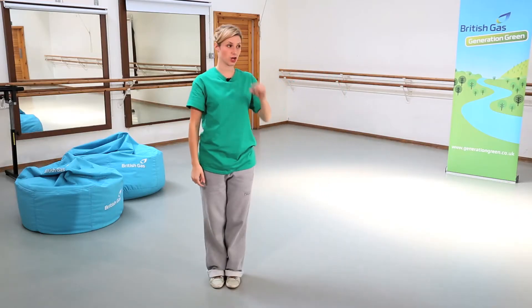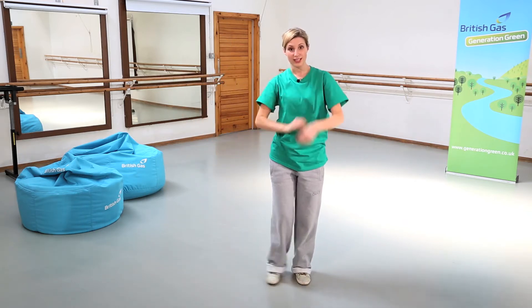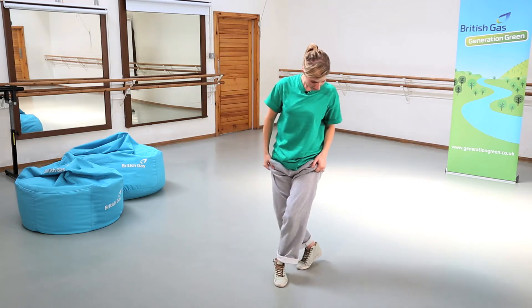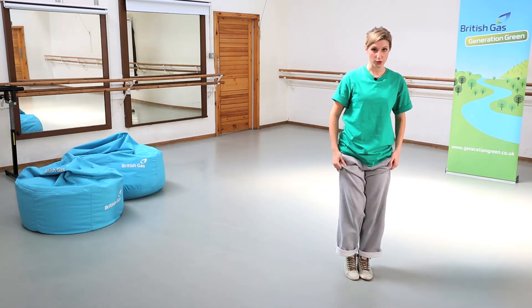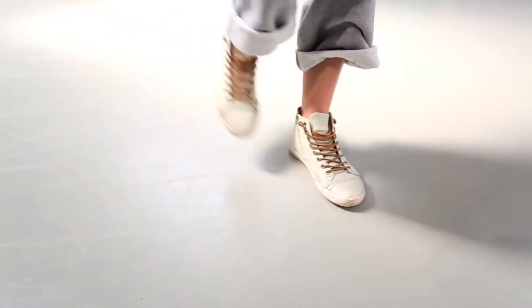Just try that again. So we go underneath the washing line: one, two, three, four. Now the feet we take: step, behind, step, close. One more time: step, behind, step, close.